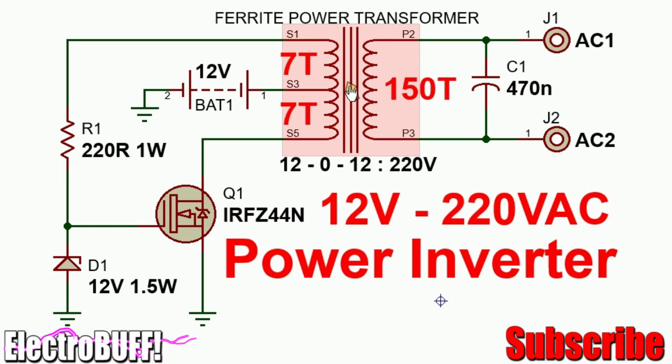A ferrite core transformer will work well, or even one with an iron powder core, or just an ordinary iron core transformer. The windings between the primary and the secondary are seven turns on each half of the primary and 150 turns for the secondary. A capacitor is optional but recommended to act as a filter for the output AC.